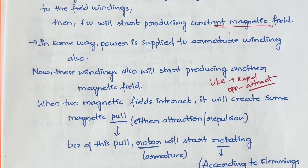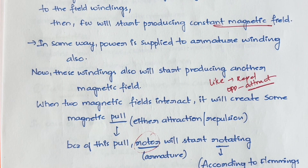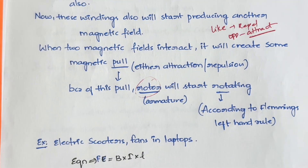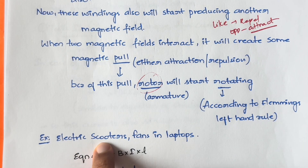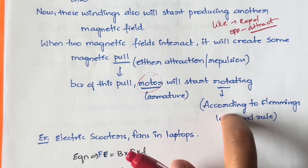This motion is nothing but mechanical energy. Because of this motion, the rotor and armature will start rotating, according to Fleming's left hand rule. A very simple real-world example is electric scooters and the fans inside your laptop — when you overuse your laptop and hear that fan sound, that fan works based on the DC motor principle.